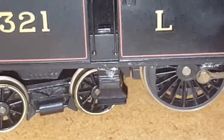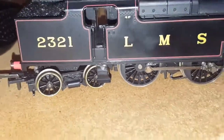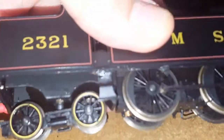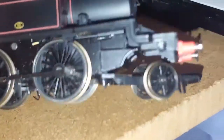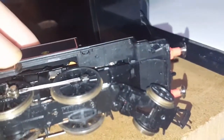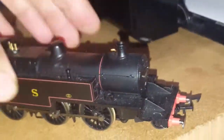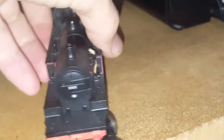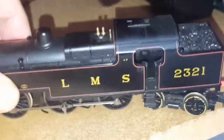This loco has a little bit of glue marks where the steps have been glued back on, and there are some little bits of marks here by the buffers. But other than that it's in nice condition, a little bit dusty.